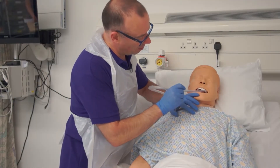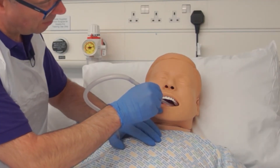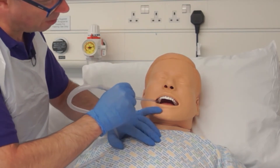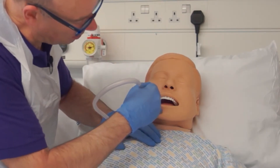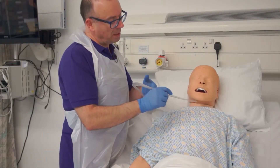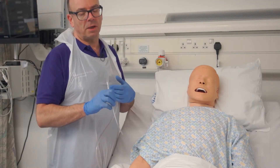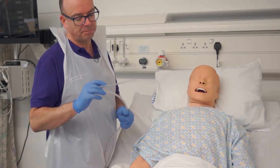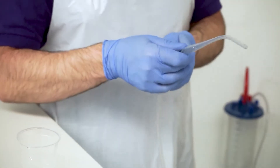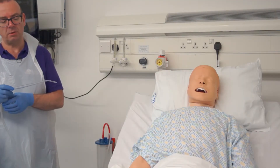Bob, I'm going to help you clear those secretions now. Gently passing the catheter into the cheek pouch — the suction pressure is on at all times — coming back out across the tongue and down into the other cheek pouch, making sure I can see where the tip of the catheter is at all times. Avoid going over the midline as you'll make the patient gag, and keep the suction sweep down to about 10 seconds. Unlike the flexible catheter, we can reuse this one for up to about 24 hours, whereas the others are single use, and we'll clean it through with some water.